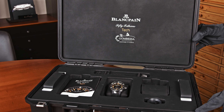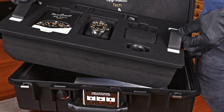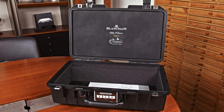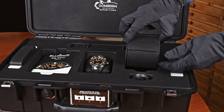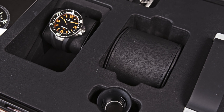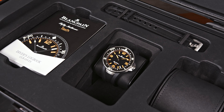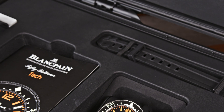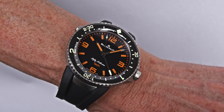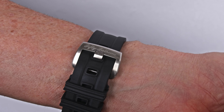The Blancpain Tech Gombessa is worn on a rubber strap and comes with a beautiful suitcase — a technical suitcase, waterproof and dustproof. You can use it for the watch, and if you want to use this suitcase for other purposes, you can arrange the space inside as you want and use it also for your photographic equipment or other diving equipment.